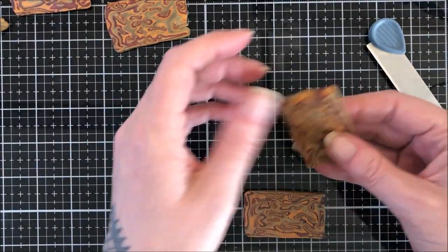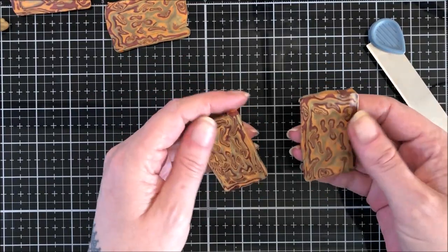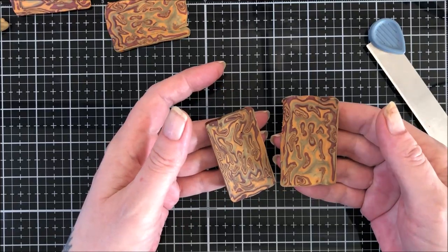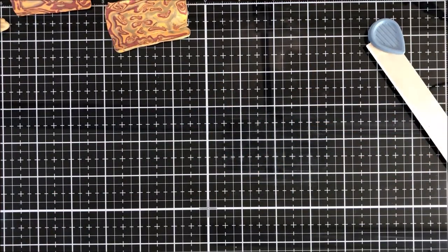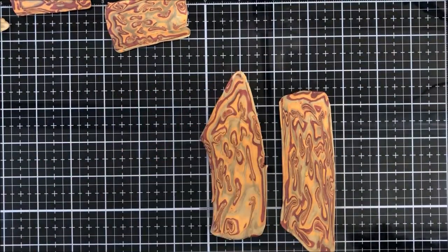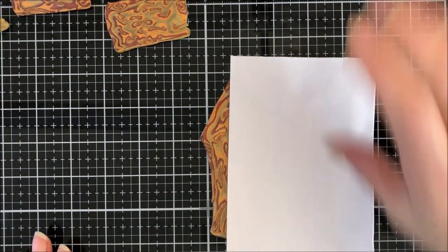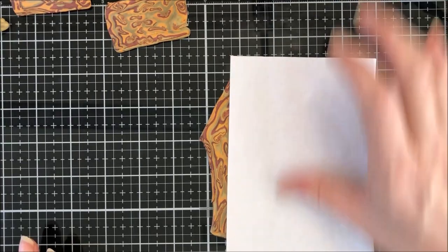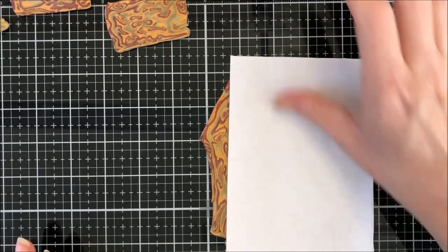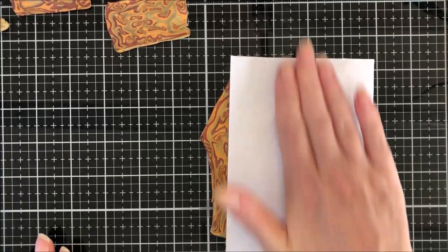I'm going to pop these through on zero just to get them a similar thickness. Okay guys, they're on zero now. I'll just get a scrap of paper and varnish them just so we've got a nice smooth surface, because we're going to part-bake these before we put them on the backing.